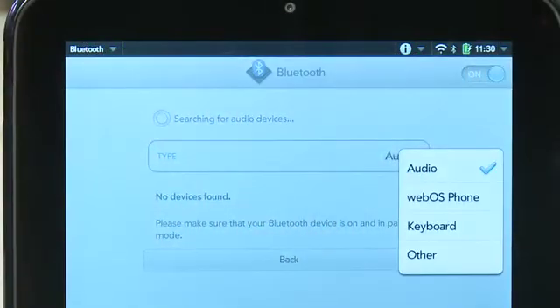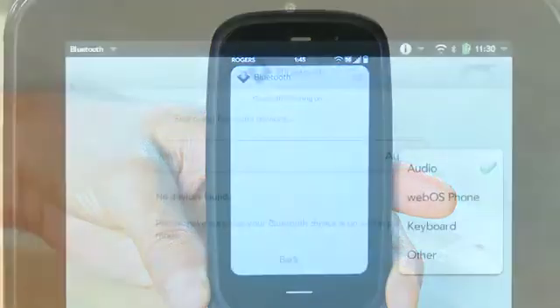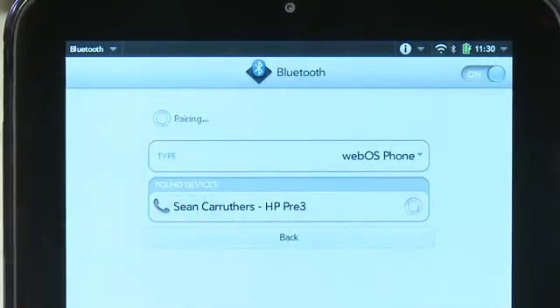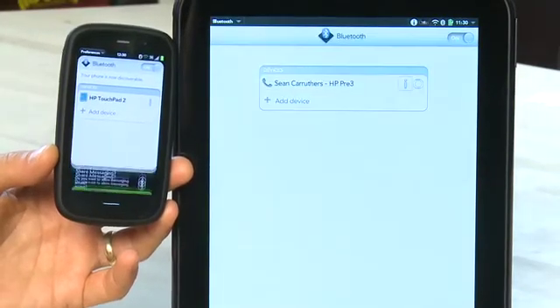If you want to connect your phone to it, tap on the option that says audio and you'll get a few other options including WebOS phone. Then go into the Bluetooth settings on your WebOS phone and set the phone to be discoverable. It should then appear as an option for your Touchpad. You can tap on it to attempt to create a connection between the two devices. A request to connect will appear on the phone's screen — accept that and it'll connect the two devices.